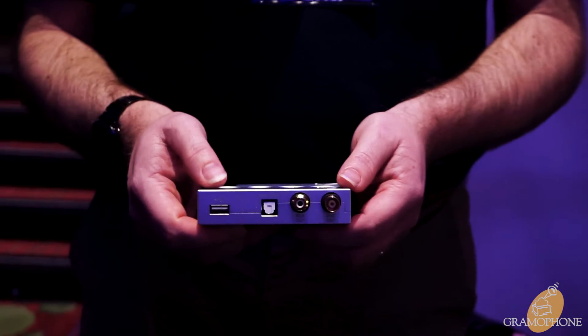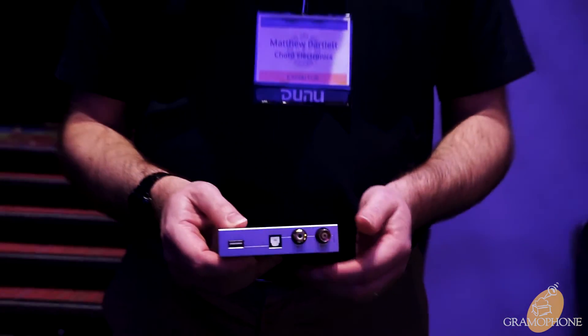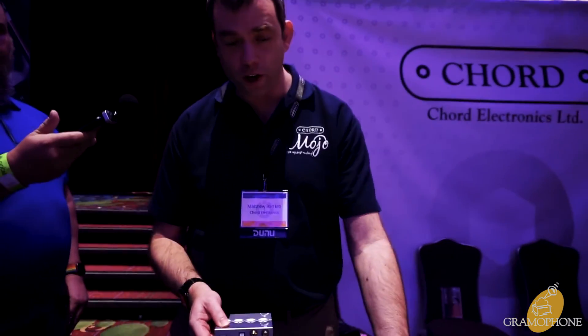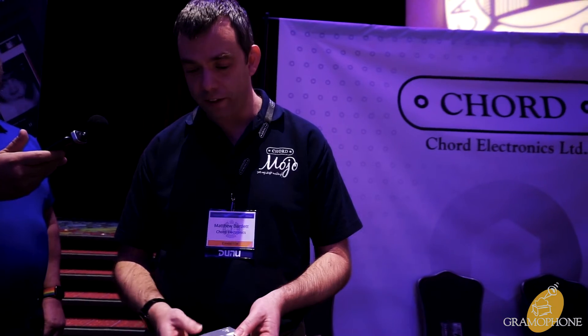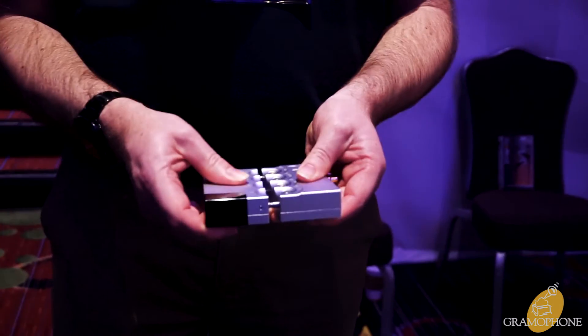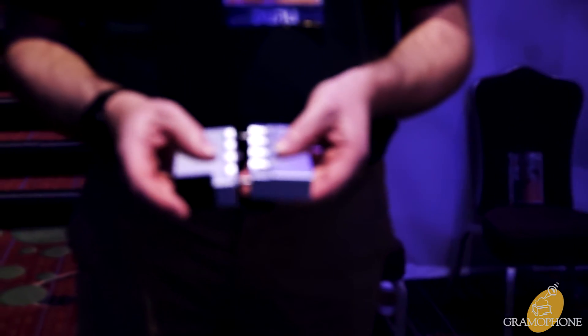For instance, our TT2 DAC, or quite often you might want to use it with MScaler, then into HUGO 2 or into our TT2 or even Dave DACs. So you have a fully featured streaming module together like this, or you can separate them out and plug them into HUGO 2. Those are the two new products we've launched here this weekend.